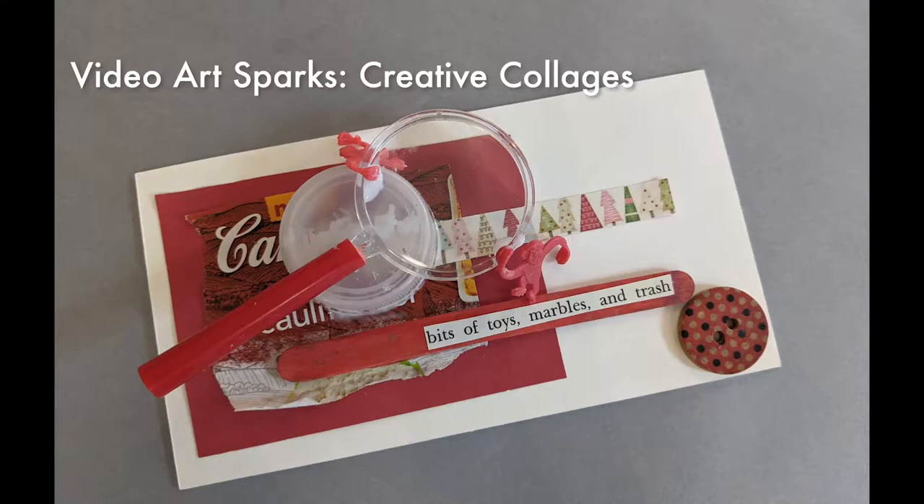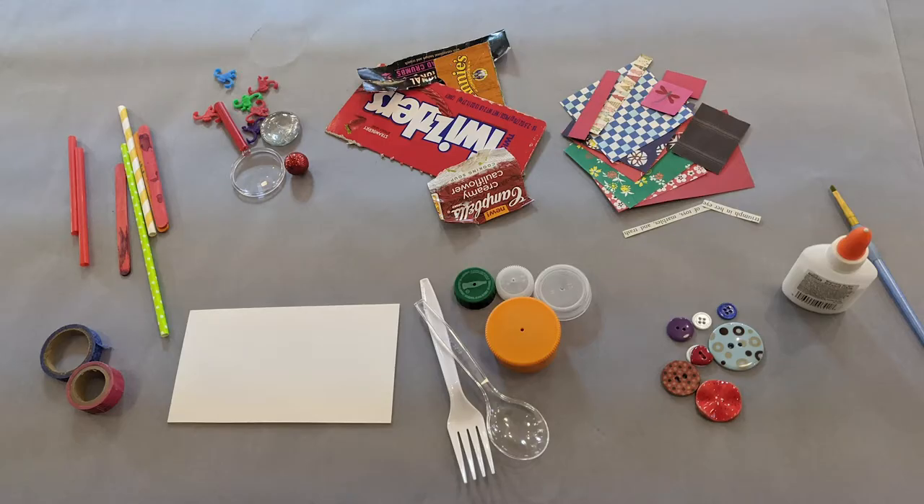Hello, my name is Sandy Wiley and I'm an educator with the Virginia Museum of Fine Arts. Today I'm going to teach you how to make a collage out of things that you can find around your very own house.